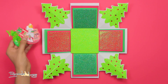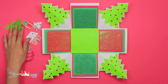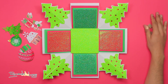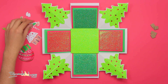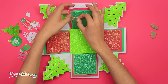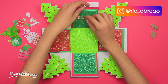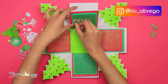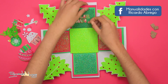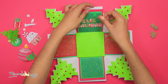Ahora tomo unos recortes navideños — estos también se los dejo en mi Facebook para que los impriman y los recorten. Con unos pedacitos de cartón comenzamos a decorar. En el cuadro de arriba pego la palabra 'Feliz Navidad' de galletas, y también este muérdago.